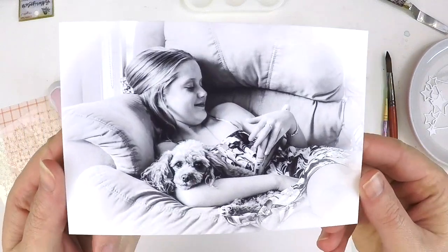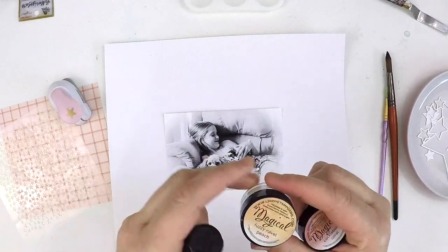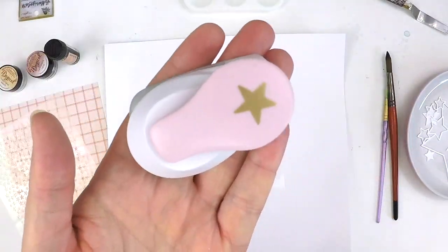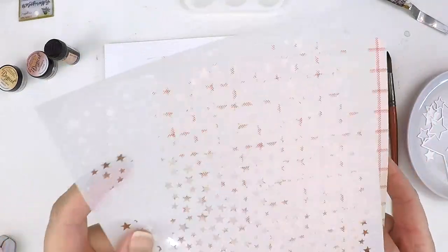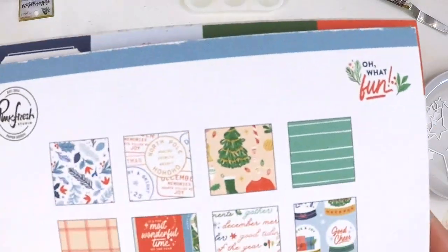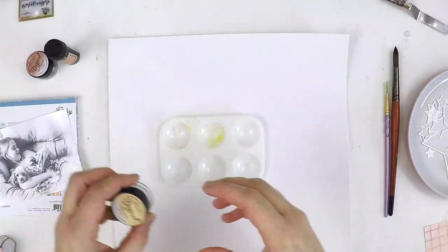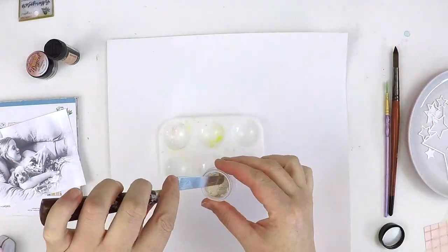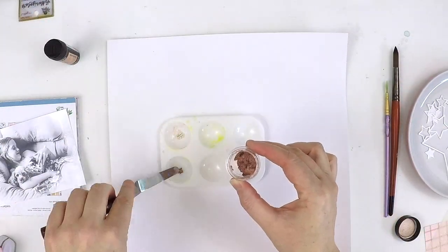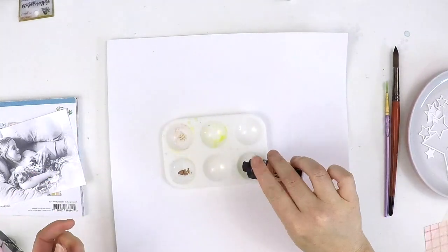Hi everyone, it's Lauren here. I'm excited to be back to share with you a process video today. It's a beautiful mixed media layout celebrating a Christmas moment. This is also part of the Document December Stash Bust YouTube Hop. This is something that the beautiful Gwen from Cut2U has put together and it has been a whole month of wonderful inspiration. This is day 23, December 23rd for this video.